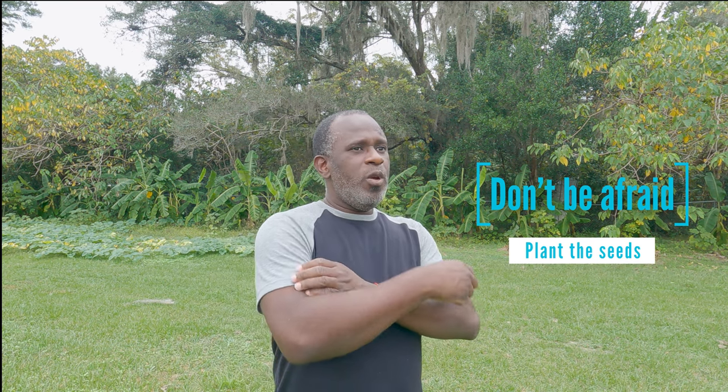Hey everybody, Andrew here again. Welcome back to the homestead. I'm outside — I just came to grab some sour orange to clean some meat, we're gonna do some cooking inside. I figure now is a good time to tell you something: don't be afraid to plant something for yourself. Anything you eat that has seeds, plant the seeds. It's that simple. Just plant the seed — what happens if it doesn't grow? What happens if it comes through?